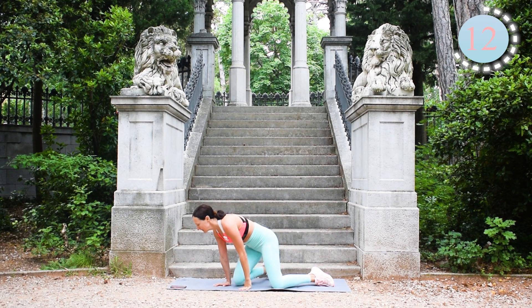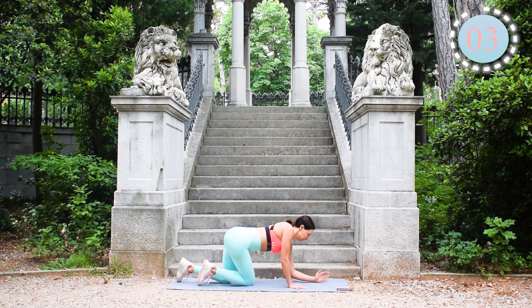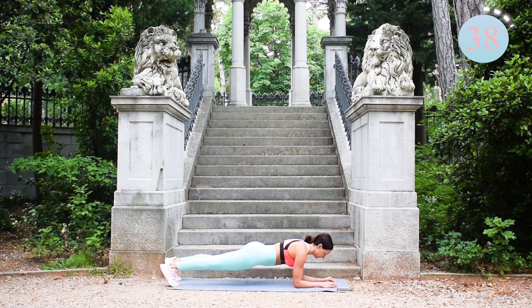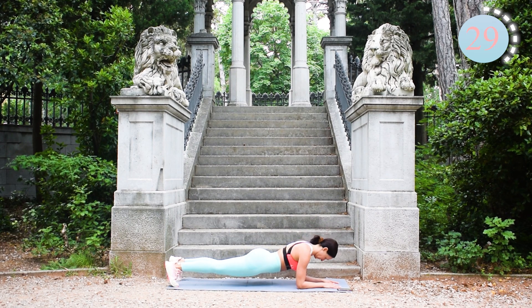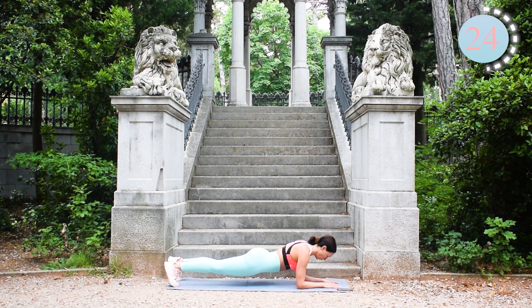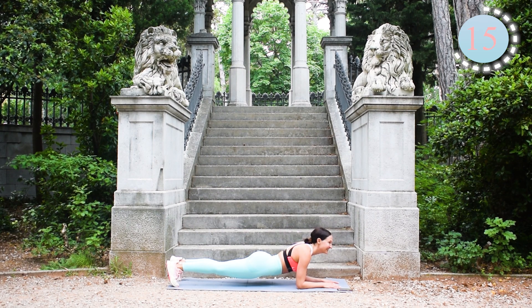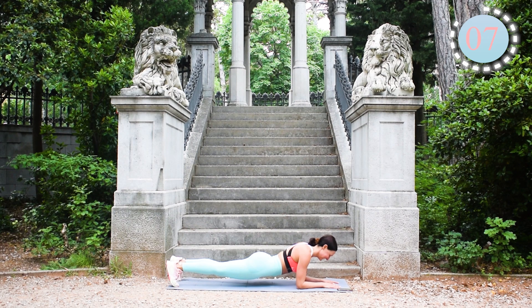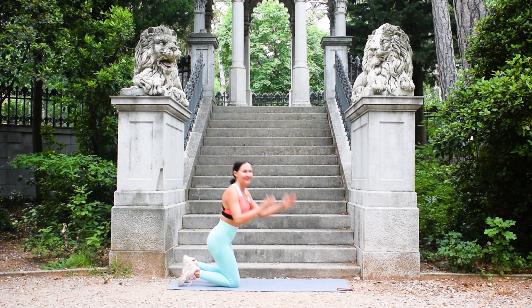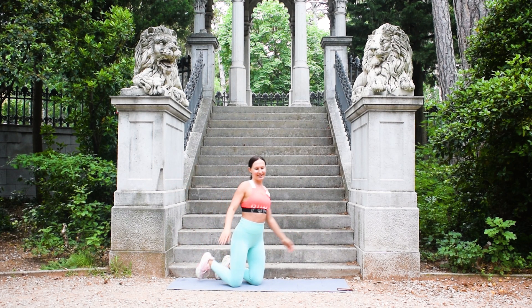Such a beautiful day, we can do it! The next one and the last one will be elbow plank. We all know how to do it, so let's go. Well done guys, we're almost there! Three, two, one — yeah, we've got it! Big heart to all of you, kisses, hugs — you are amazing guys!